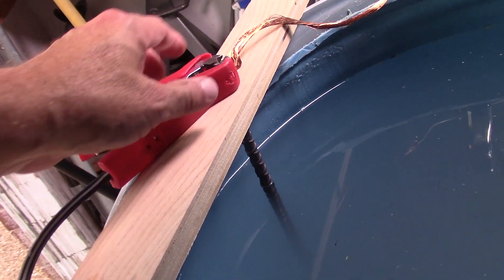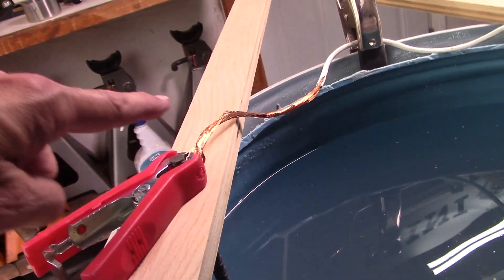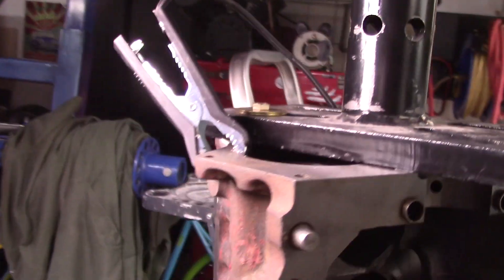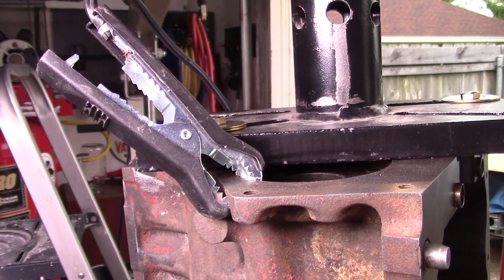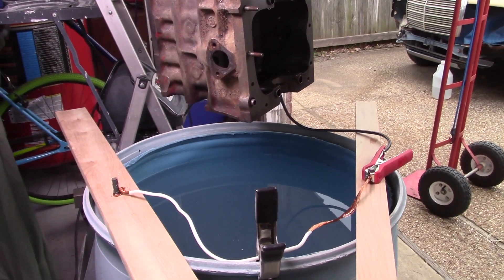I'm going to hook that up, and for the sake of the electrolysis process I have wire going around the bin — it's strapped in so it doesn't fall into the water — going to another piece of rebar on that side. The cathode, which is the negative terminal of the charger, is going to be hooked directly to the block. Now I'm going to lower the block down into the water and plug in the battery and let the process begin.